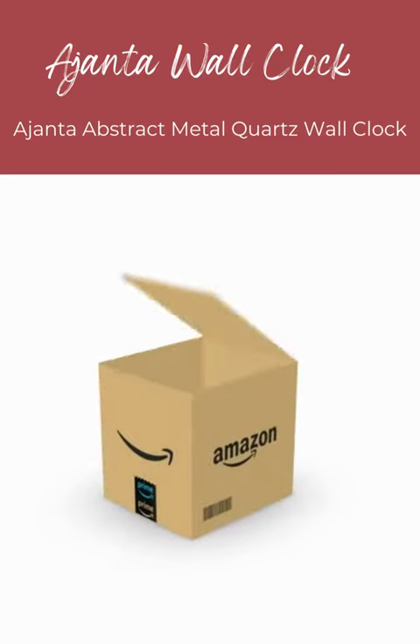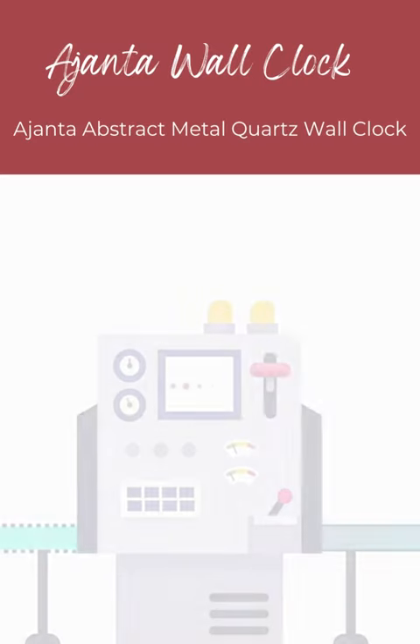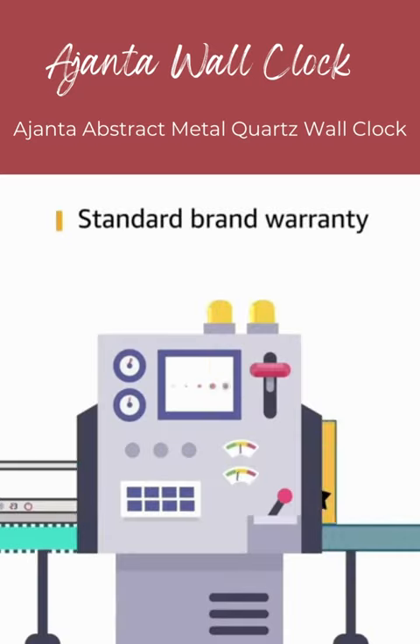The box includes wall clock and doubler battery. This product comes with standard brand warranty.